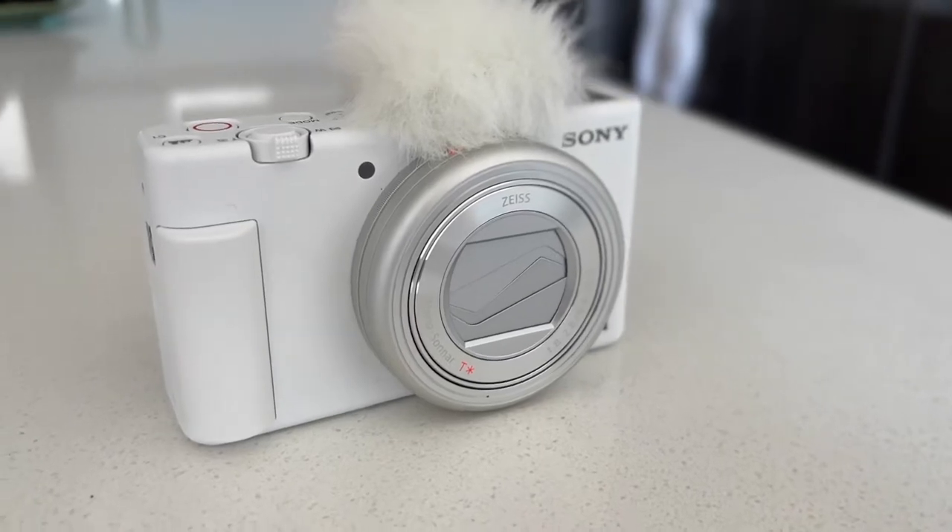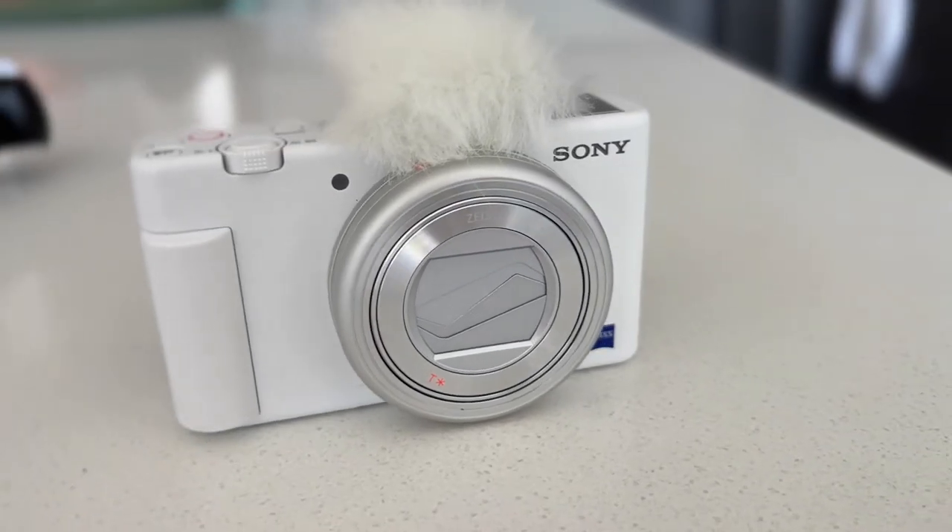Hey, welcome back to my channel. Today I'm going to talk about the Sony ZV1 camera. I bought this camera a little bit over a month ago, mainly to use for vlogging, but I use it for all my YouTube videos now. My husband got this for me — I really wanted the white one because I thought it was the prettiest one, and before we bought it I saw some reviews online, but those were mainly made by guys.